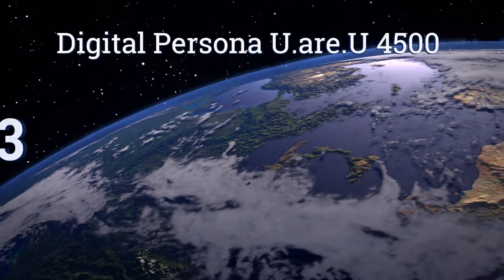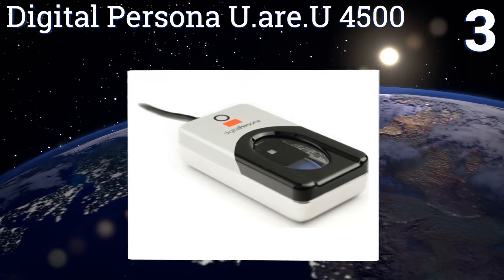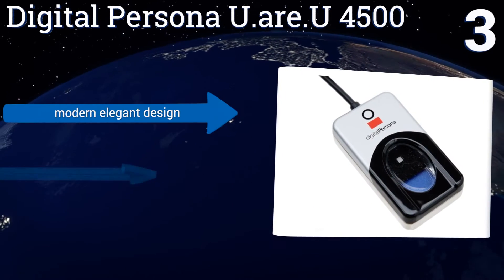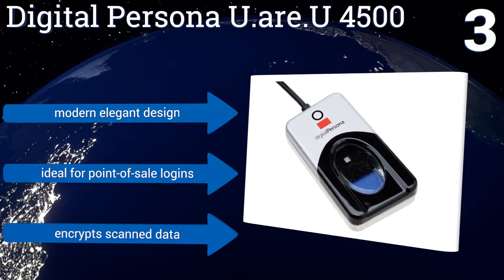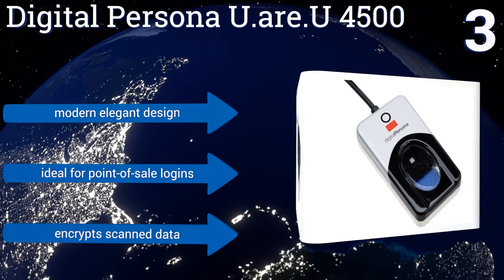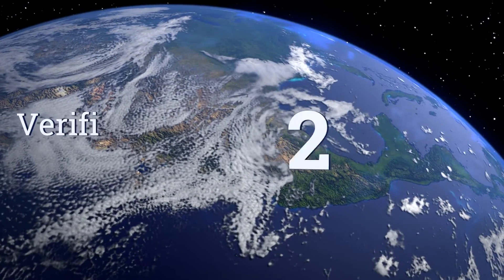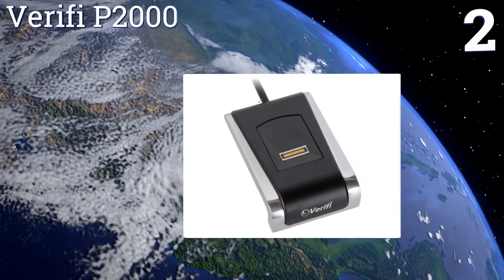Nearing the top of our list at number three, the Digital Persona URU 4500 is a highly accurate device that increases security on desktop and mobile PCs. It features a generous finger pad that fits all sizes, big or small, plus a red LED that conveniently indicates when the image has been captured. It's a modern, elegant design that's ideal for point-of-sale logins, and it encrypts any scanned data.